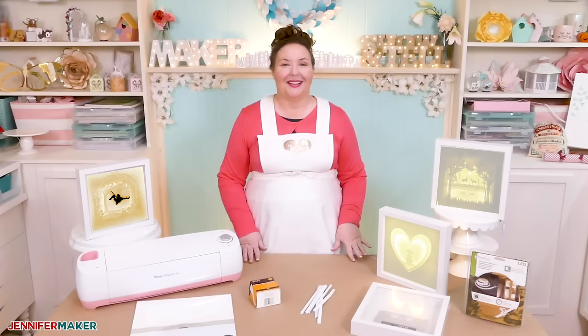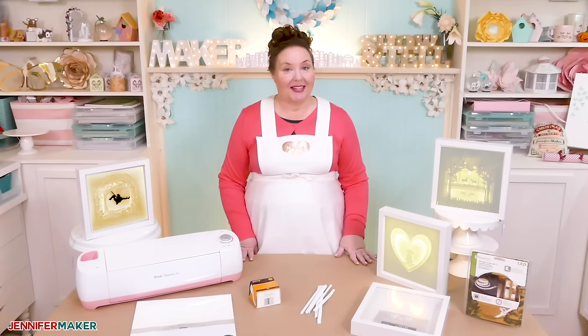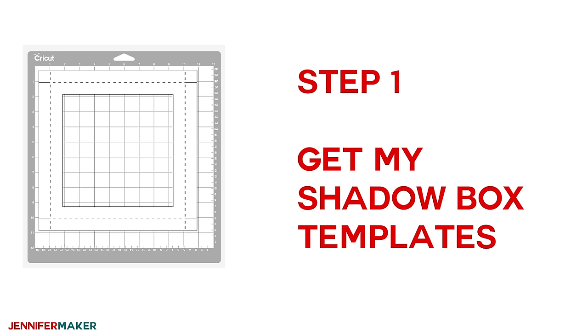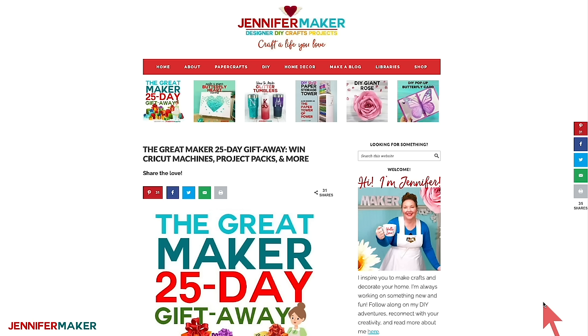I think we're ready to get my free templates and then head on over to Cricut Design Space so I can show you how to make a custom shadow box design. We're gonna make two — a simple one and a more complicated one. To get the free templates for this project, head on over to jennifermaker.com. I keep all of my free designs in my library.